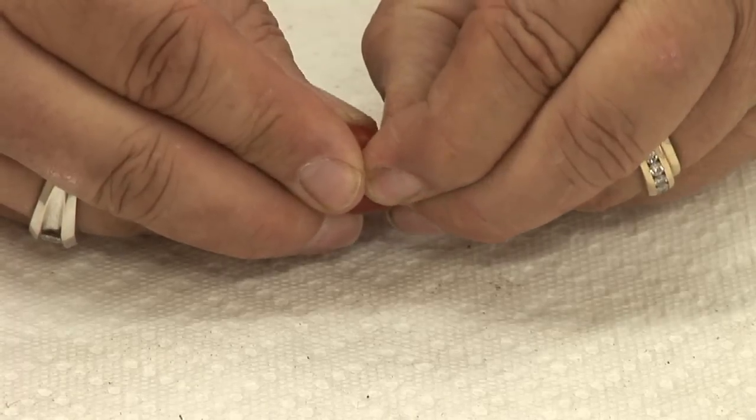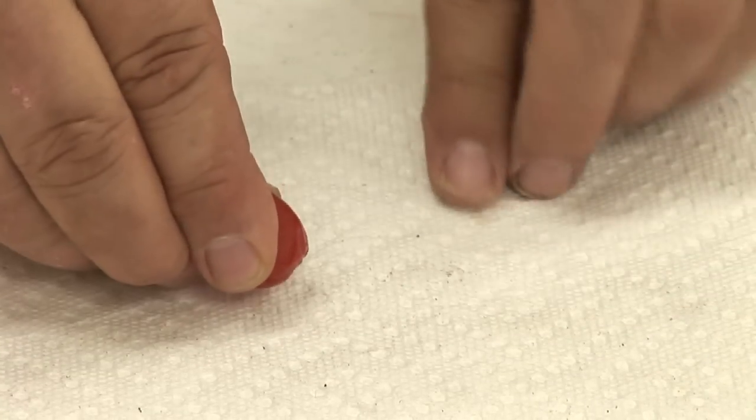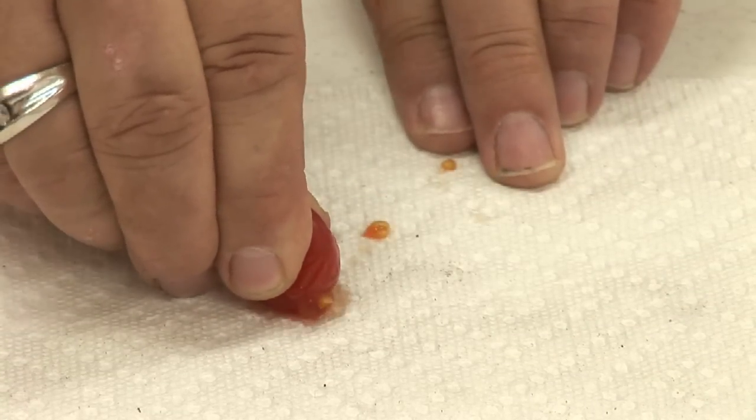Today we're going to learn how to preserve garden seeds. The first thing you need is a couple of plants that you want to preserve the seeds from. A lot of us like vegetable growing, and I've got a couple of tomatoes here from the garden. These are some grape tomatoes, and I want to preserve some of these seeds for our next planting coming up in the fall.